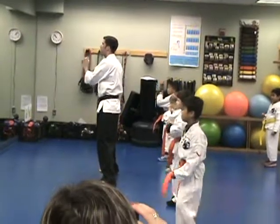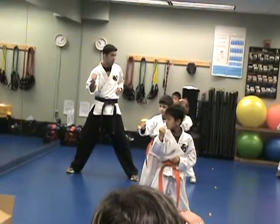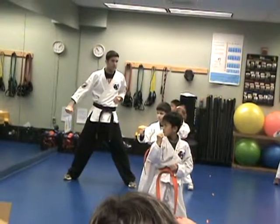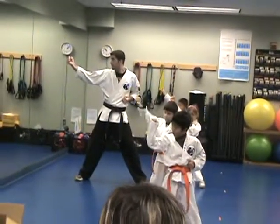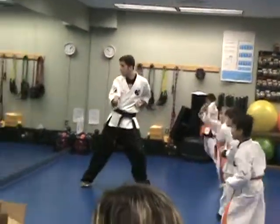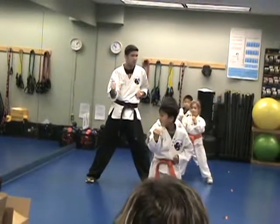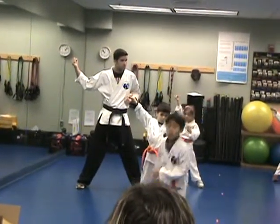Up, everyone. Three block, shuffle. Reverse hammer, the right, back knuckle to the face. One more time — shuffle, three block, reverse hammer, back knuckle to the face.